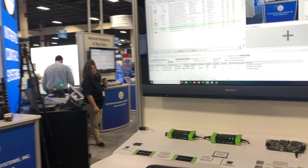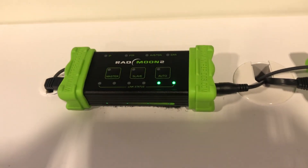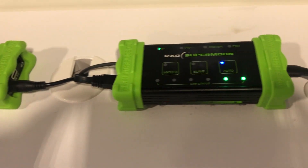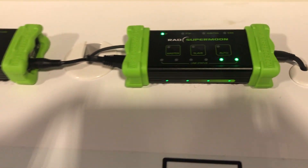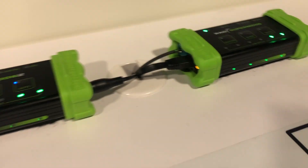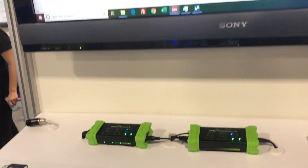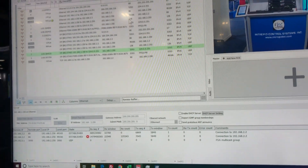This display here, we're showing off a number of our products. We have our Radmoon 2 and Rad Supermoon, which are our 1000BASE-T converters — the 1000BASE-T1. These basically convert between automotive ethernet and standard ethernet that's compatible with the laptop.